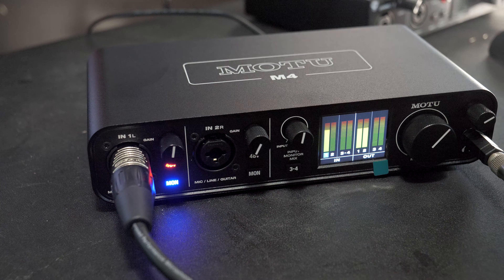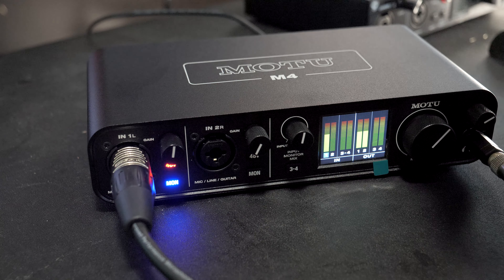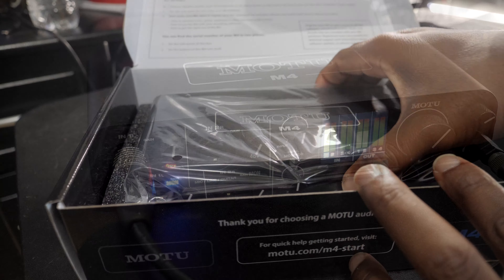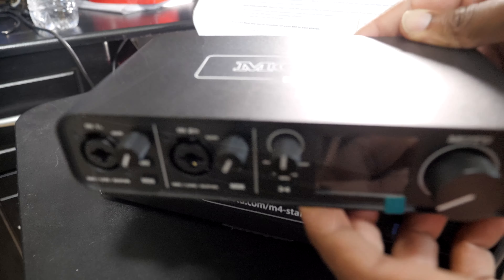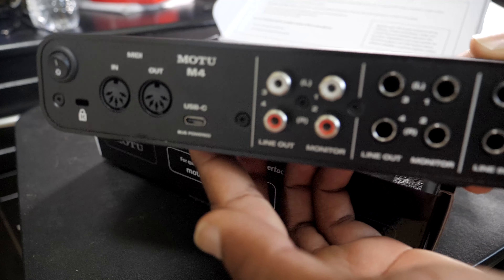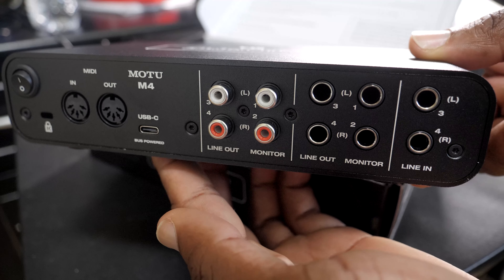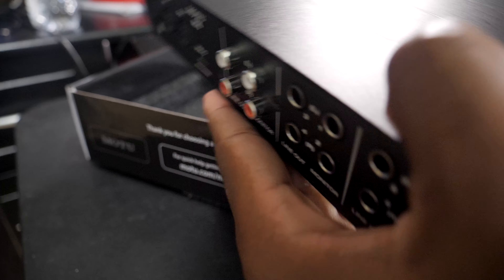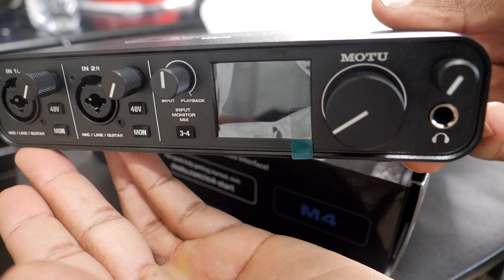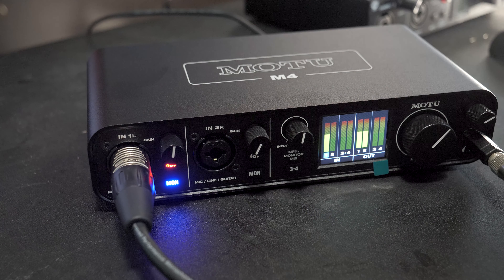Our final competitor is the MOTU M4 — a very beautiful, well-built interface. It by far has the nicest input monitoring meter of all the interfaces in this video and more ins and outs than both others. It sits in the middle price-wise — not as cheap as the Focusrite gen 3 at $229, but not as expensive as the Blackline. It's fairly tried and true, though some people reported driver issues initially about a year ago when it first came out; now things seem to be running smoothly for most people.